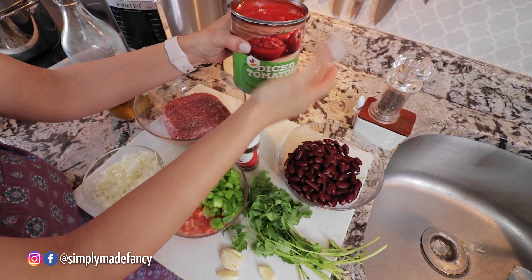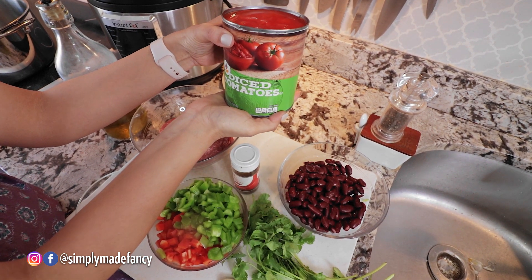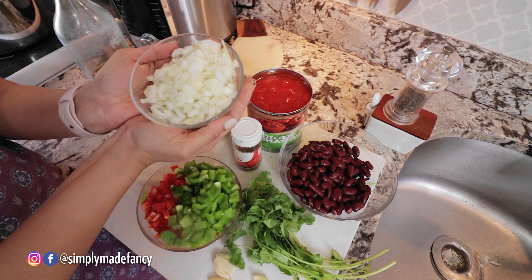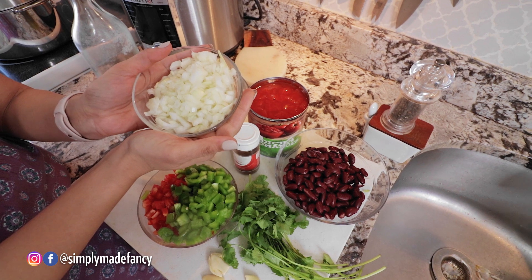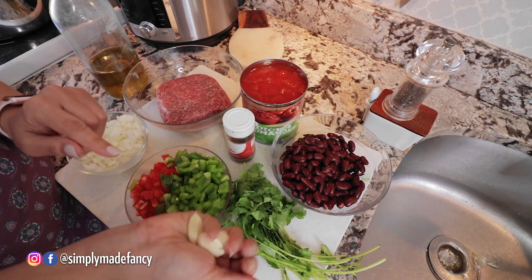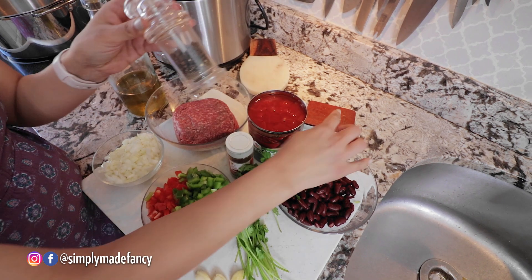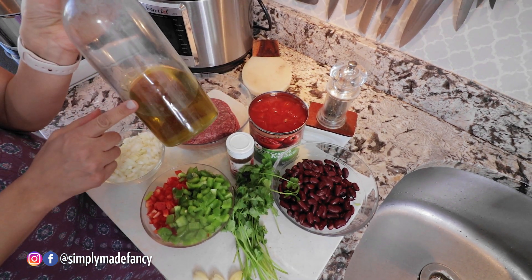A large can of diced tomatoes, a medium-sized red pepper and a medium-sized green pepper, a large to medium onion, three garlic cloves, chili powder, cilantro, pepper, salt, and some olive oil.